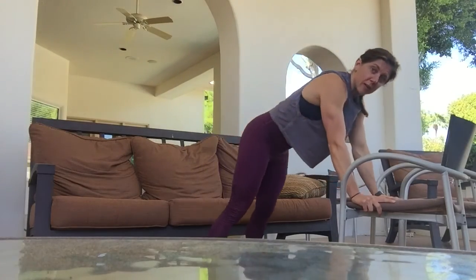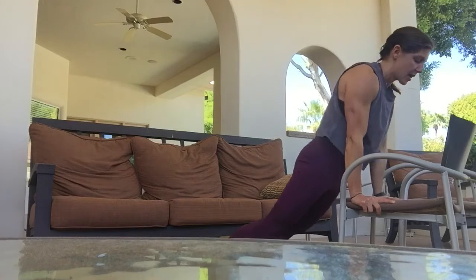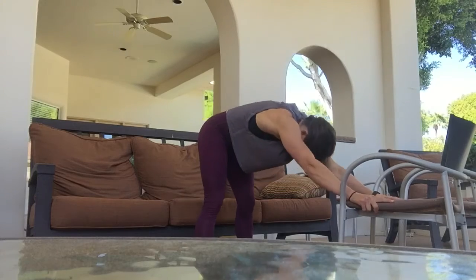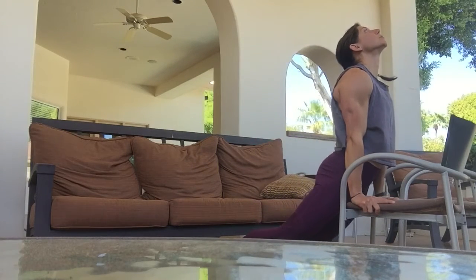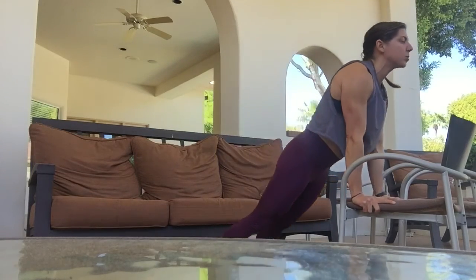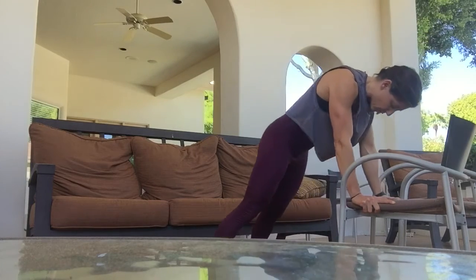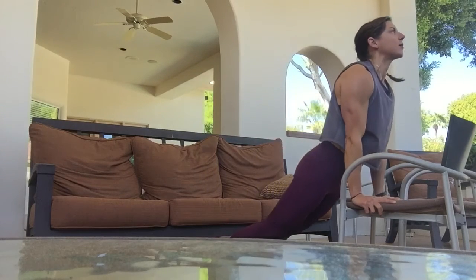Let's talk about the breathing here. I'm going to breathe out engaging the glutes, and then as I push back, I breathe into my back. And forward, breathe out. About two more here — breathe in... and out. One more in... and out.